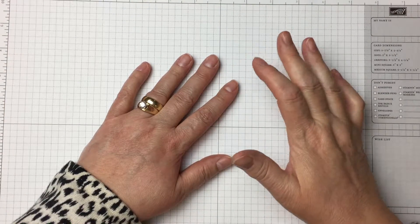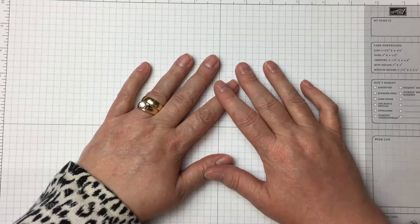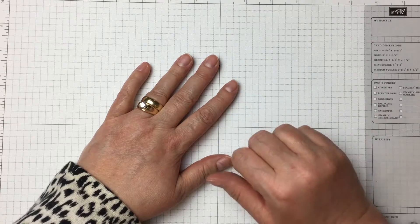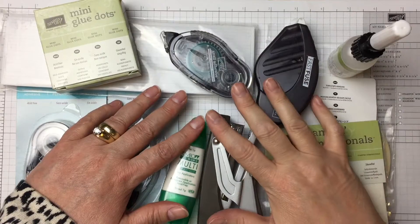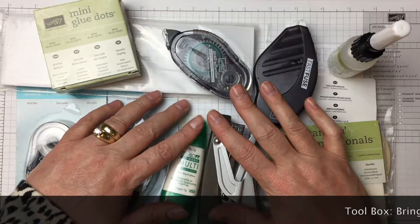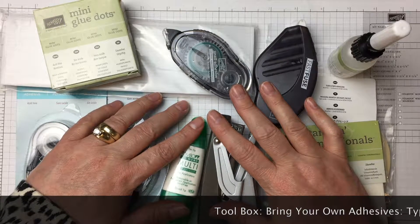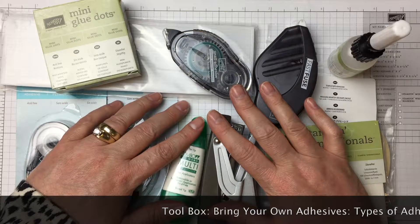Hi there crafters. I'm going to be starting a new series called the Toolbox Series, and this one is called Bring Your Own Adhesives. Hi there paper crafters, stampers, and scrapbookers. This is Sandy with Needs a Ribbon, and today I'm going to be going over general adhesives that you will use for your paper crafting.